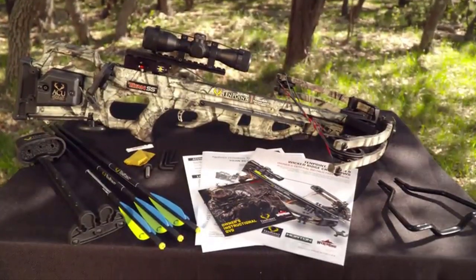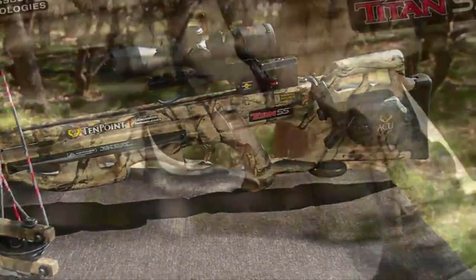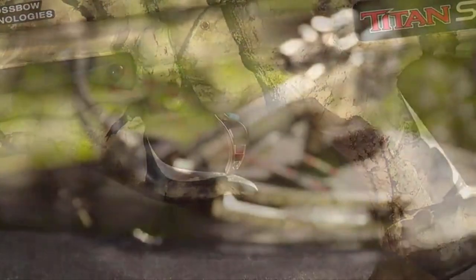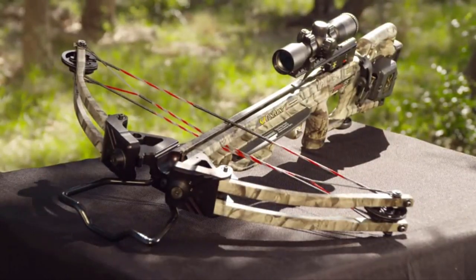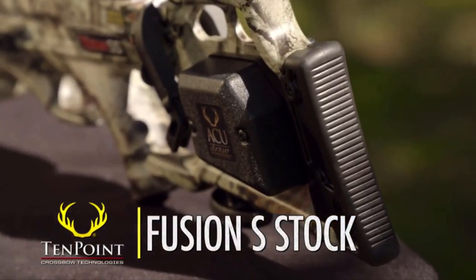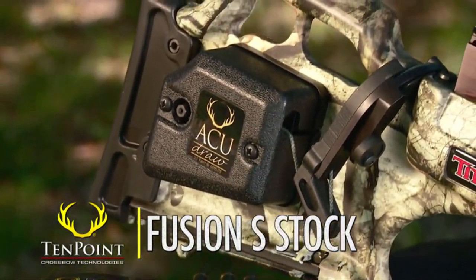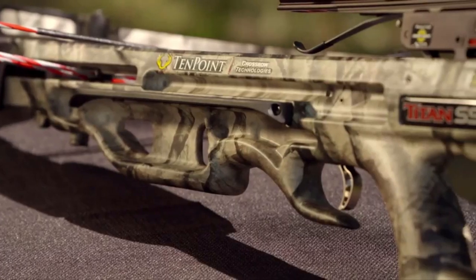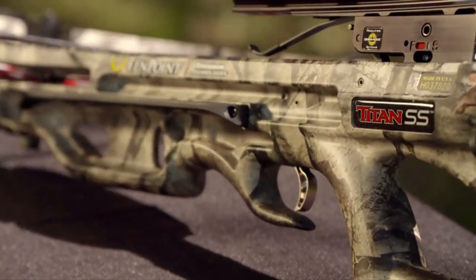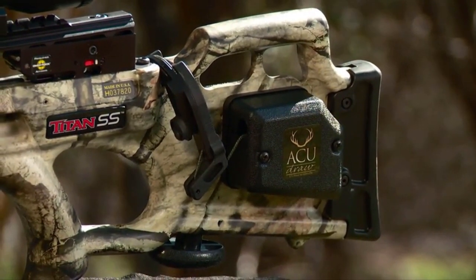For over 15 years, the Titan crossbow has reigned as the top-selling 10-point model. Redesigned for improved handling and better performance, the Titan SS is the next generation in the legendary family tree. The affordably priced Titan SS features the Fusion S-Stock, configured with optimal comb height and an adjustable buttplate that adjusts to one of two fixed positions for perfect length of pull. The Fusion S-Stock uses strategically placed cutouts in the foregrip and buttstock to reduce weight and improve handling and balance.